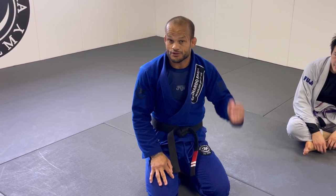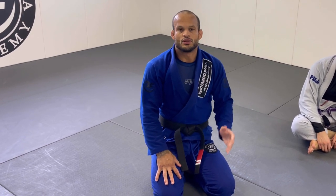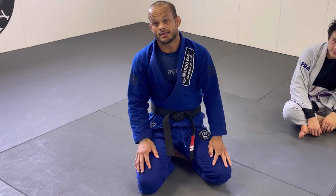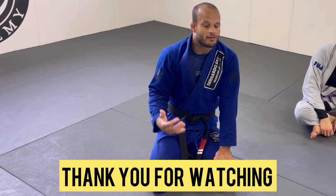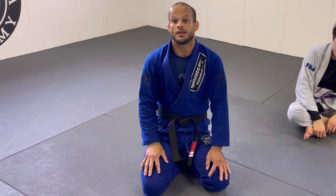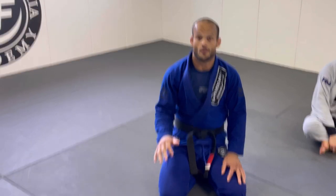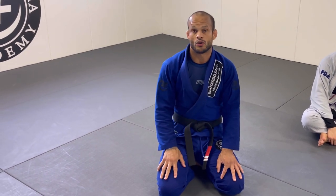Those are the three sneak chokes from mount. This setup is about baiting the half guard, then going for the cross choke. It's super easy once you drill it in training. Give it a try and let me know — these chokes can change your whole level of mount attack. Please subscribe, share the videos, give a thumbs up, and comment. Thank you so much!